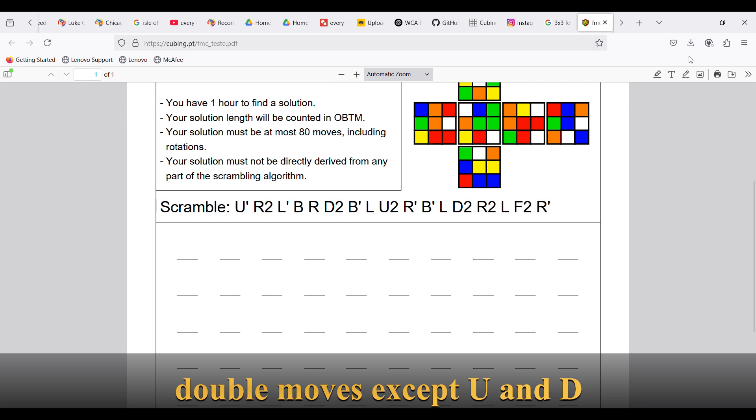For Fewest Moves there are no real hardware considerations — you can use whatever cube you want as it's not really going to make any difference.